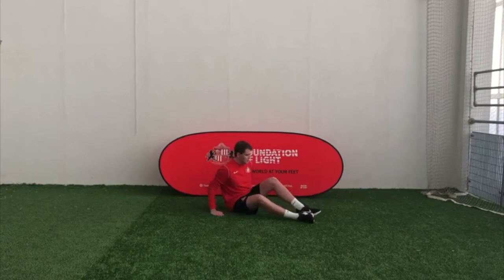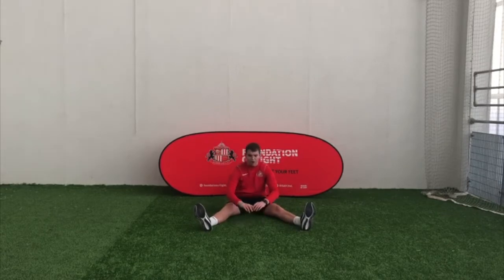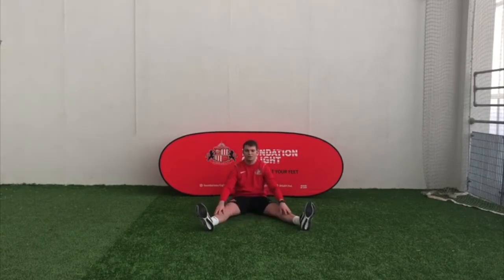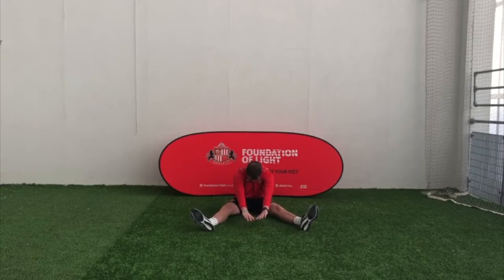Next one — instead of putting your legs in a straight line, you're going to put your legs out wide, just like this. You're still going to reach forward and reach as far forward as you can. Three, two, one — off you go. Try and bend down, try and get your head down flat. Try not to bounce. And relax.